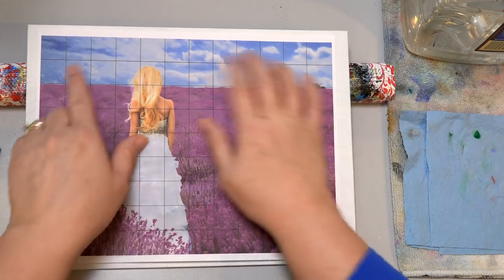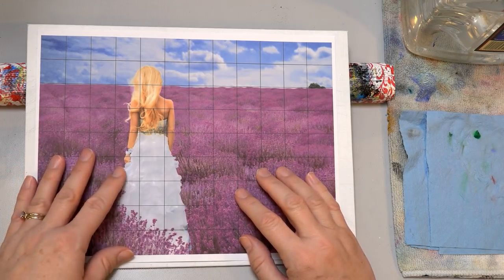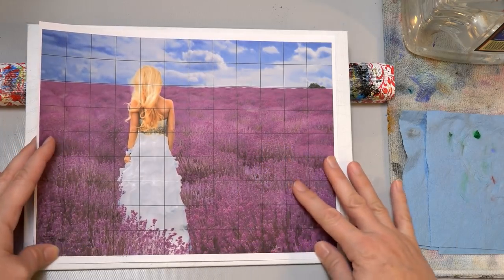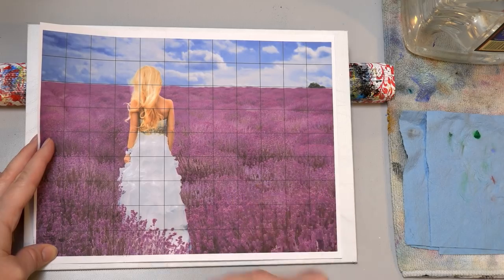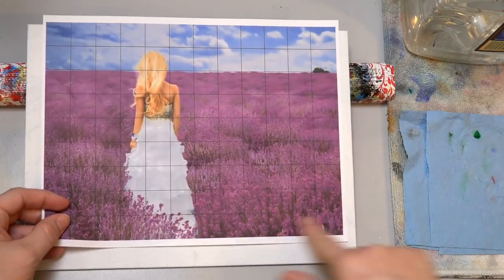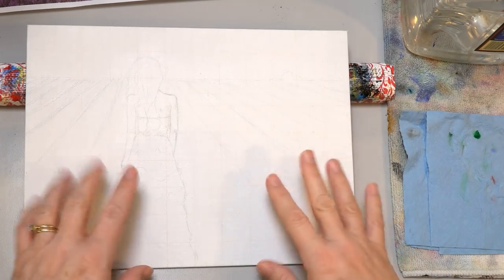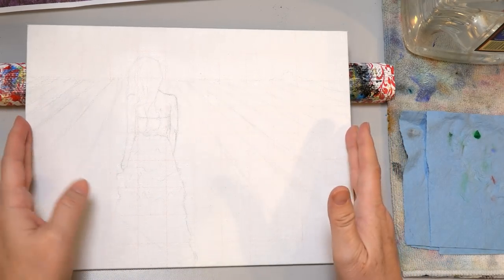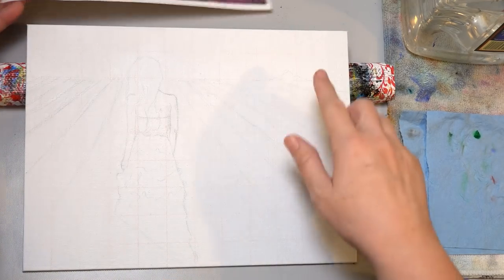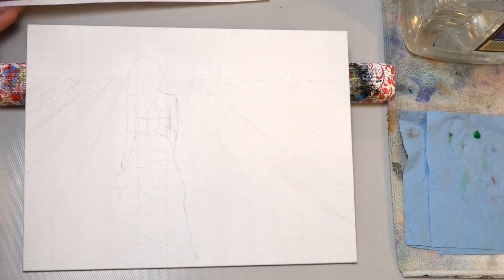I've got my reference photo here, and I went ahead and gridded it out just to make it easier to draw. There's a grid drawing tool — if you just Google 'art grid,' I think it's artgrid.com. You could use any photograph and grid it out. Just make sure you get the proportions the same as your canvas. I lightly chalked in my grid on my 9x12 inch canvas, making 1-inch squares. I went ahead and cropped the side so it matched that area.